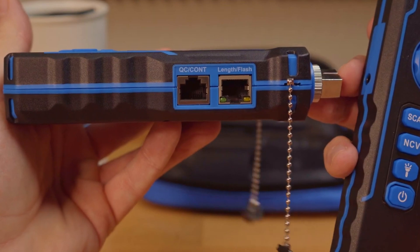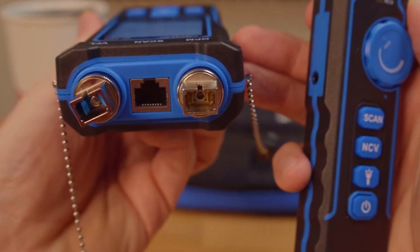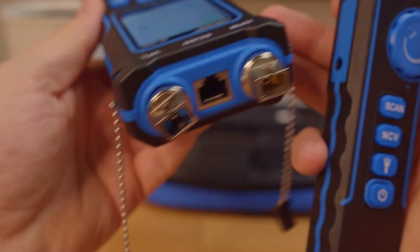It also includes a continuity test and quality control. The NF8508 also includes port flashing and cable length measurement.